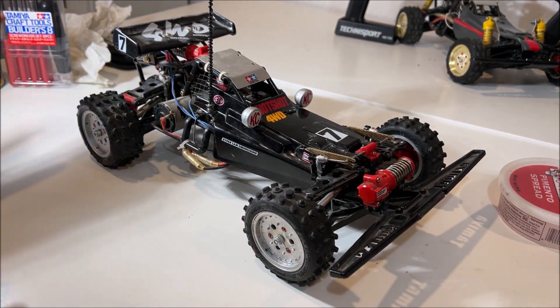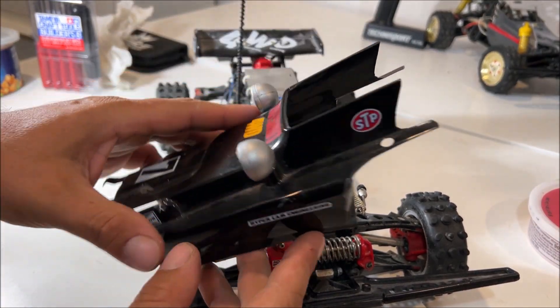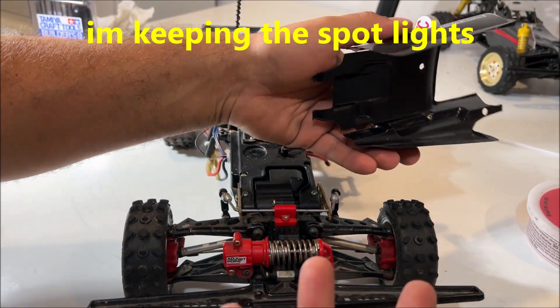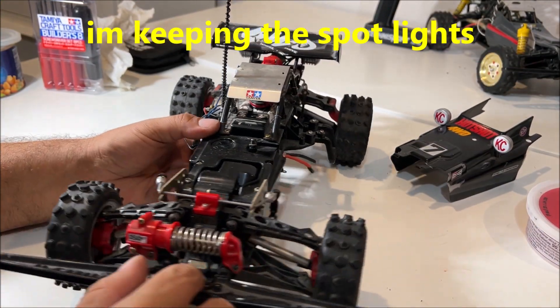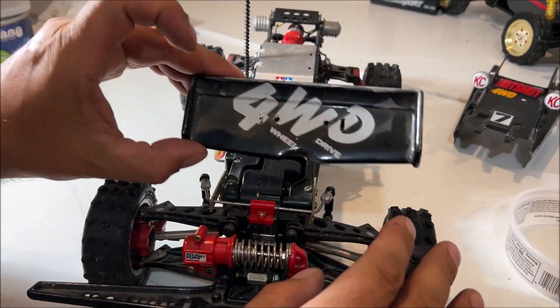I am obsessed with these; I'll buy them all anytime. This one is supposed to be red — they hand painted it. I'll try to sell it on eBay; not really worth anything to me. They have the complete instruction manuals online available for both of these cars.